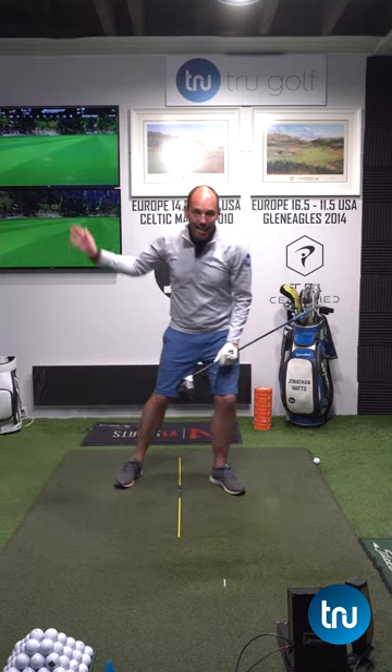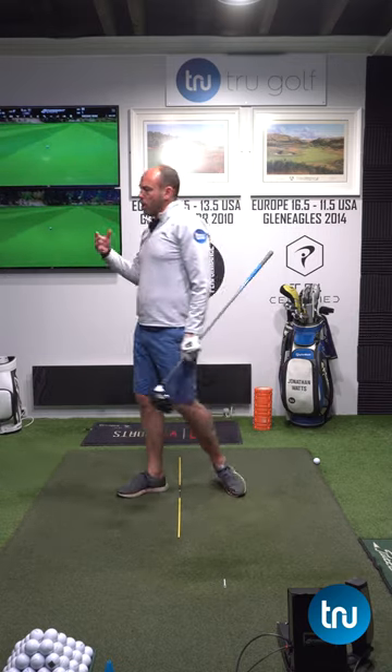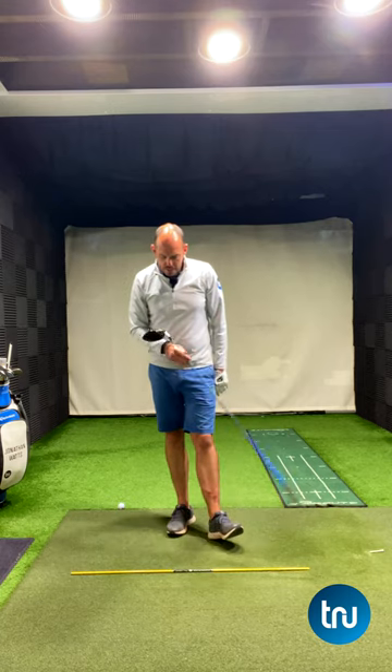Are you maximizing your distance with the driver? If you're not, it may well be that you're hitting down on the golf ball with the driver. We really want a positive angle of attack, and that's what I'm doing here with this exercise.